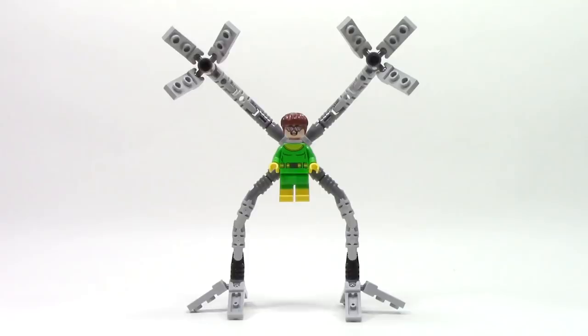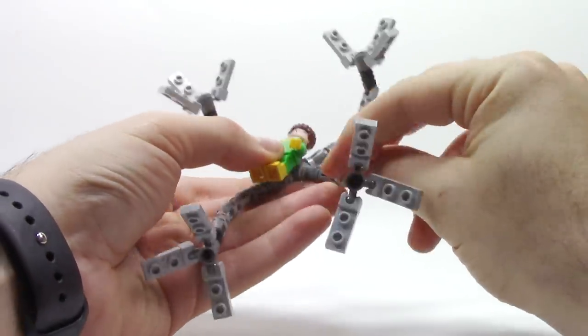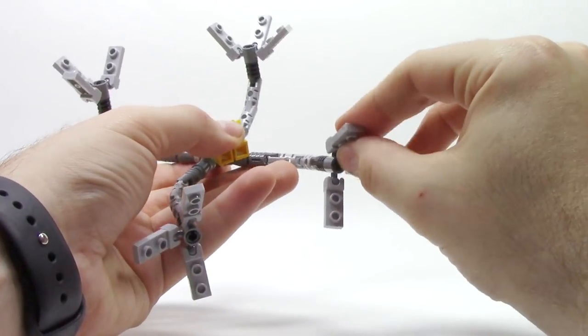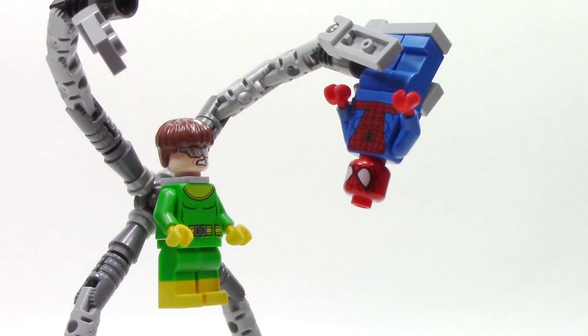The first minifigure we have here is Dr. Octopus himself, and he has these all-new legs, which are highly poseable, and make this one of the best versions that we've gotten yet. Each leg can be rotated, bent at the different joints, and has three poseable fingers, which can be used to stand him up or to hold onto minifigures. Trust me when I say these are a lot of fun.